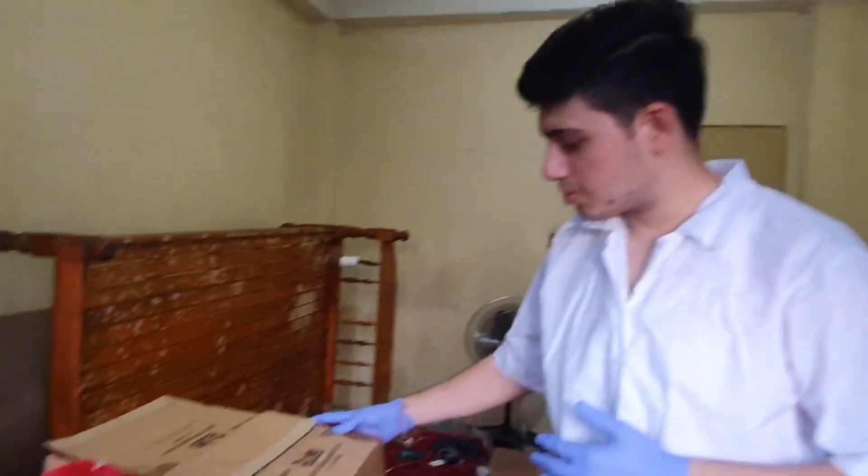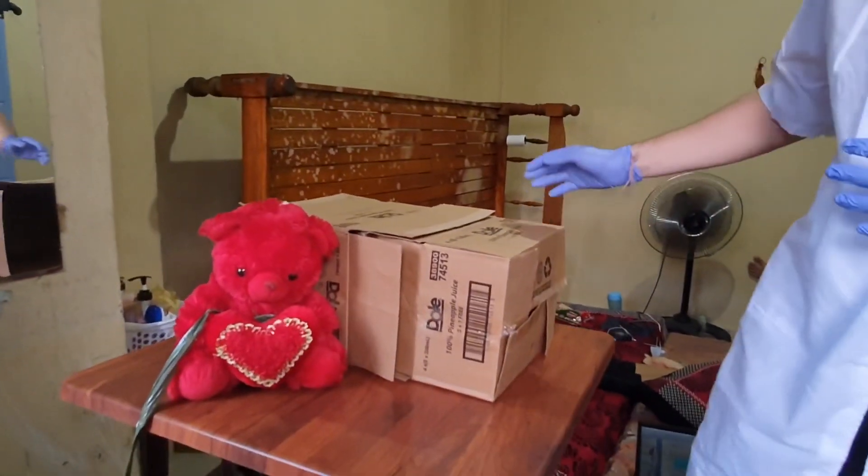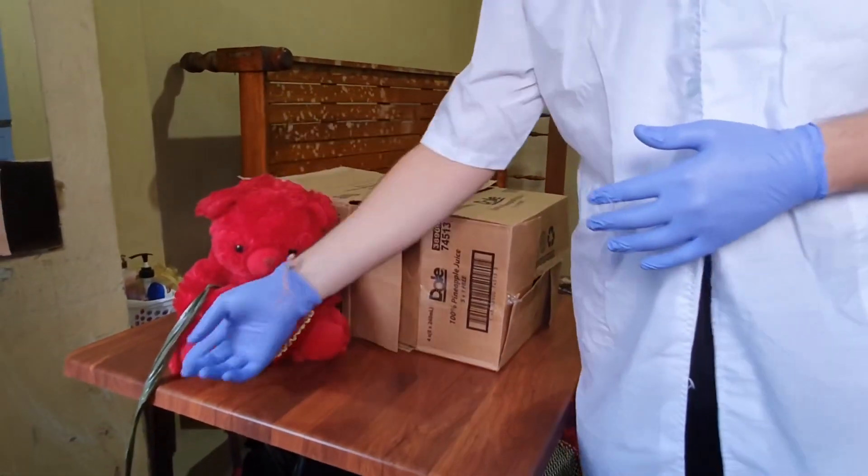Today we are going to practice OSCE for spontaneous vaginal delivery. For that we have a box that represents a pregnant woman. This is the baby and this is the umbilical cord.